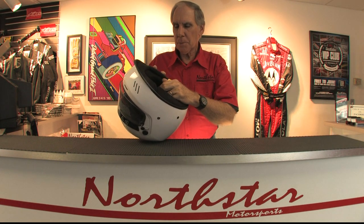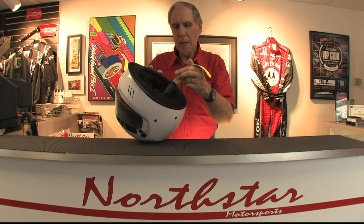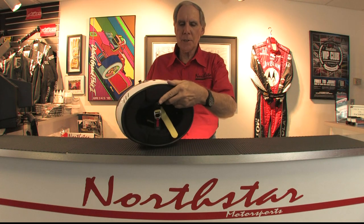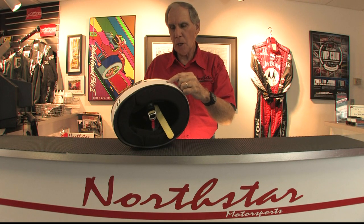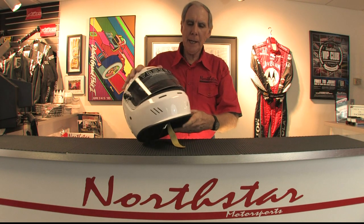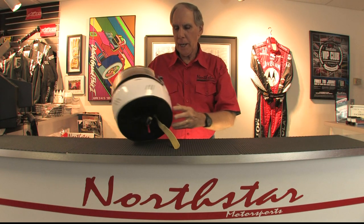Additionally, as part of the Snell SA 2015 standard, the whole interior is Nomex fire retardant, it has a Kevlar chin strap, it does have the mounting points for a Hans device, and the threads are built into the shell and reinforced with the shell material. The helmet has quite a bit of exterior venting in the chin bar, a couple of slots above the forehead, and then it's got exhaust vents in the back.